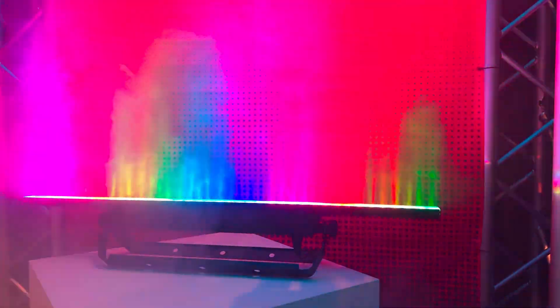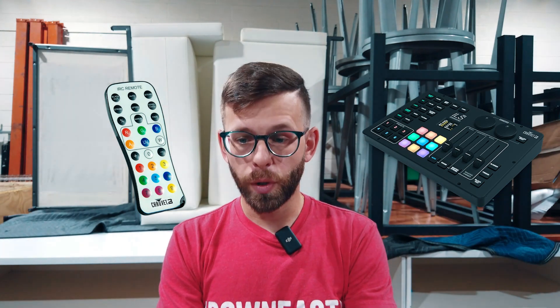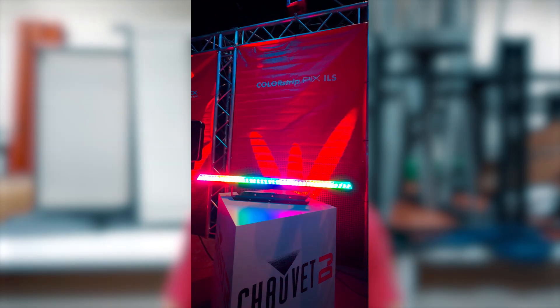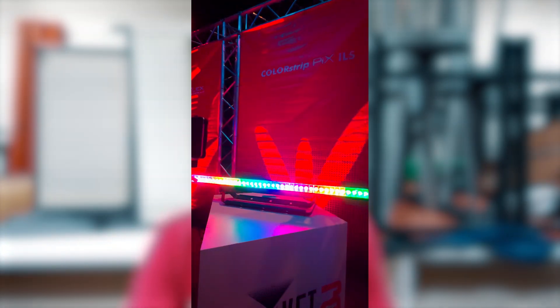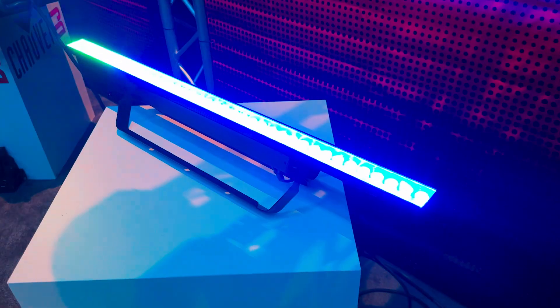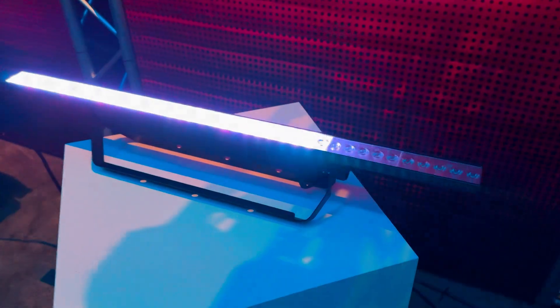It has a very narrow beam at 14 degrees and it is super bright. Some control options: you can use the IRC C6 remote or an ILS command to control it, or you can plug it into your DMX controller of choice and have some really cool fun with eye candy effects. The mounting hole is 13 millimeters and the unit's length is about 39 inches, so you have a very nice long fixture there.